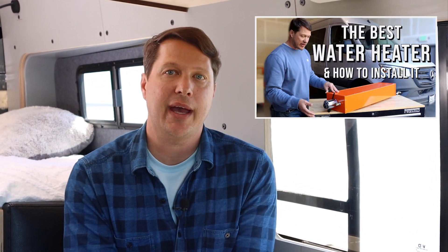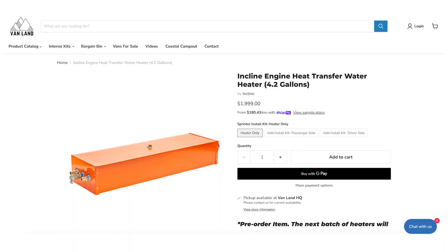If you want to know how to install the incline water heater, we did a full step-by-step installation video. If you have a question we didn't answer, please leave it in the comments and we'll make another video if there are enough additional questions. To purchase the unit, the link is in the description — you can get it on our website. If you have any other questions or need help, you can always give us a call. Thank you guys so much for watching and we'll see you again next time!